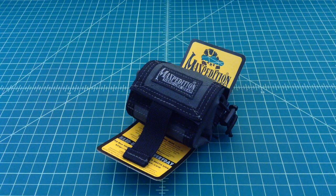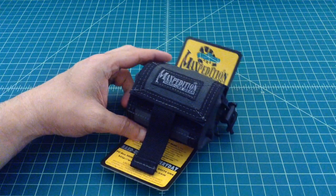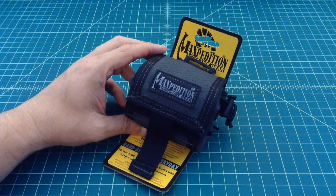Alright folks, we're going to do a quick video here on the Maxpedition Roly-Poly Medium, or MM pouch.